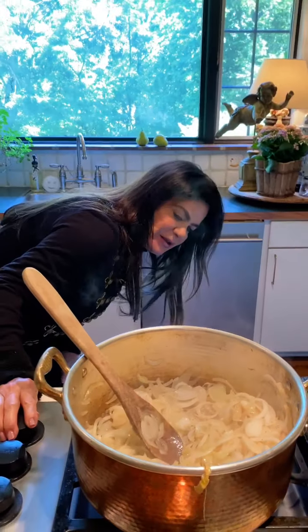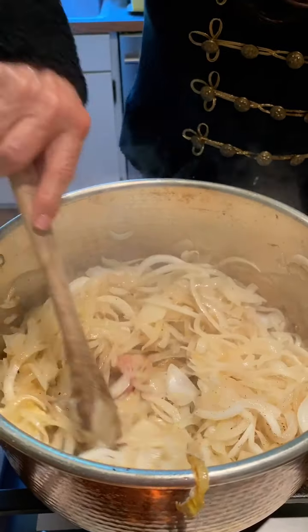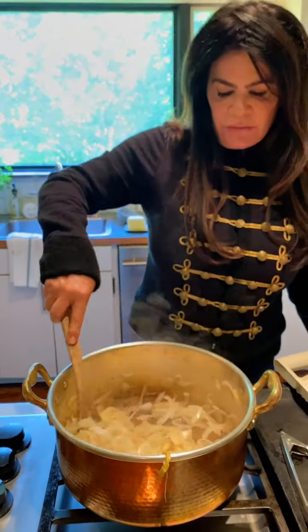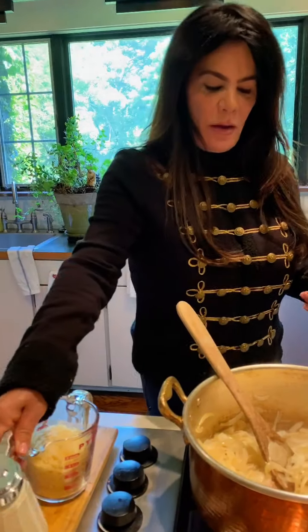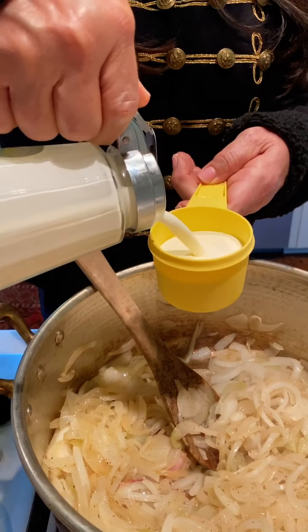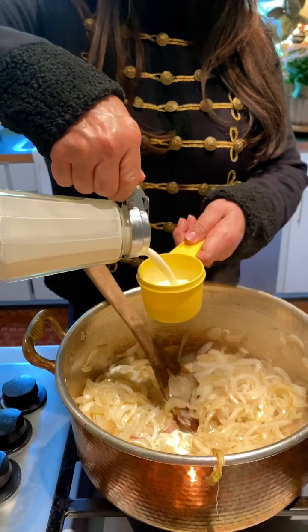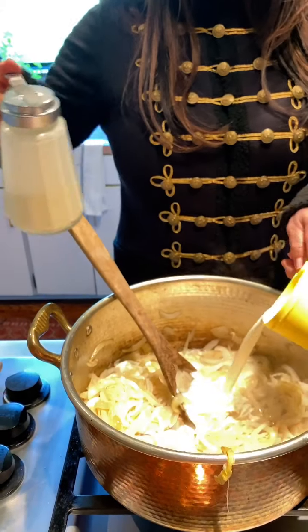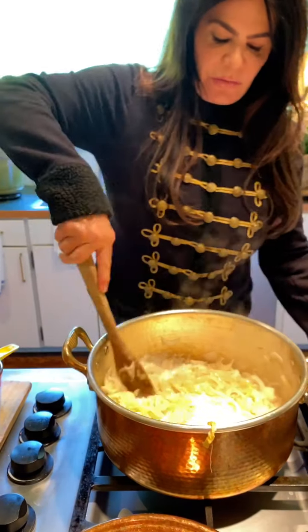Once your onions are starting to get clear and they're sautéed, you're going to add one cup of heavy cream — this measuring cup holds a half cup, so you're adding a full cup. Stir that in.